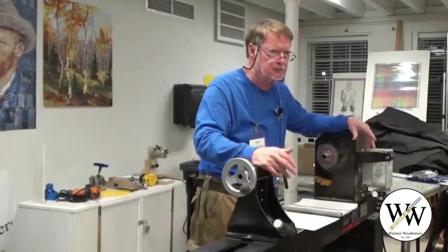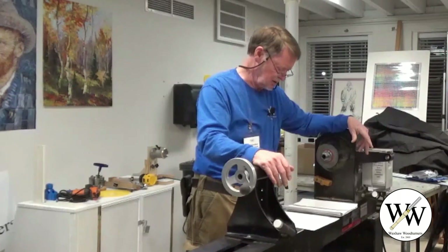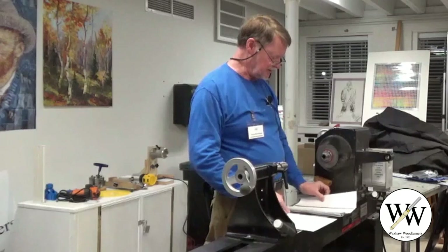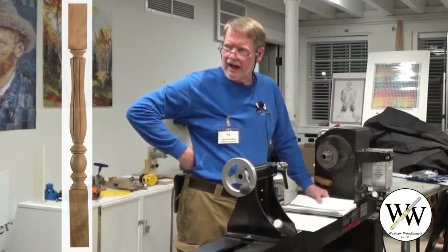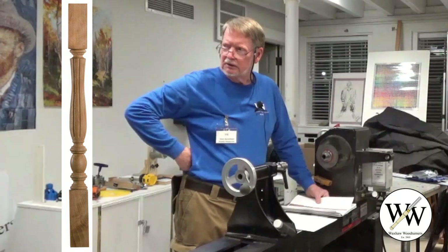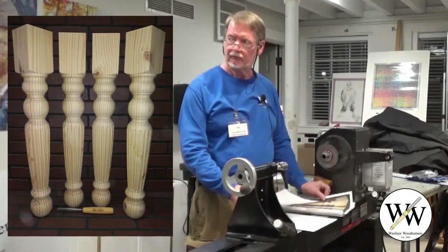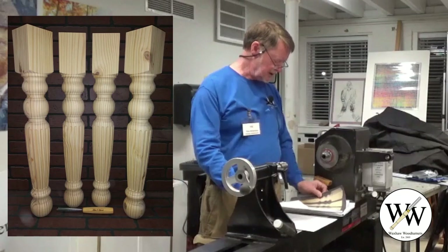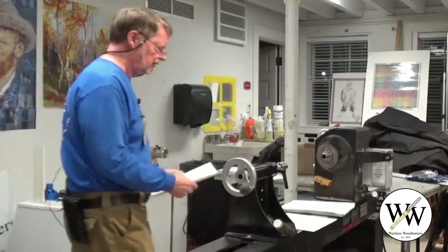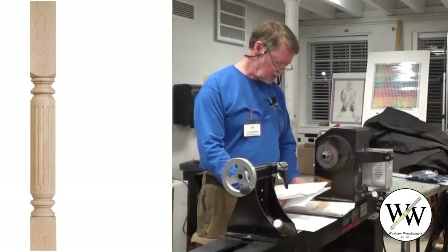This is not wood turning per se, but more of an enhancement. Looking at some examples: here's a baluster you might see on a stair railing or other kind of railing - a pretty typical example. Next are a set of table legs where the grain kind of hides it, but you can see the fluting done down there. And the next one is another spindle of some sort, maybe a stretcher.